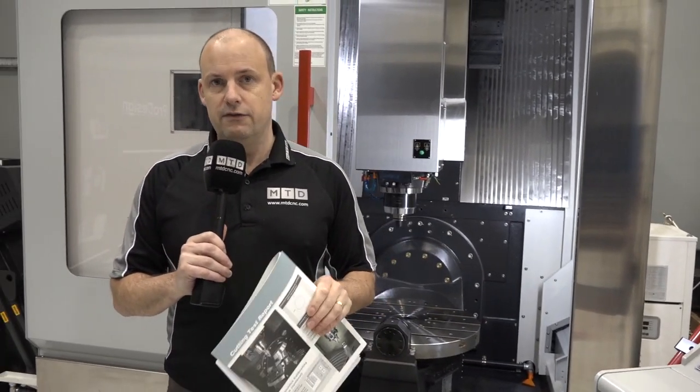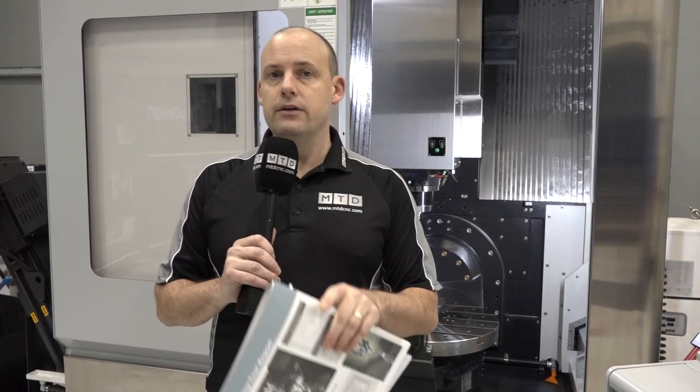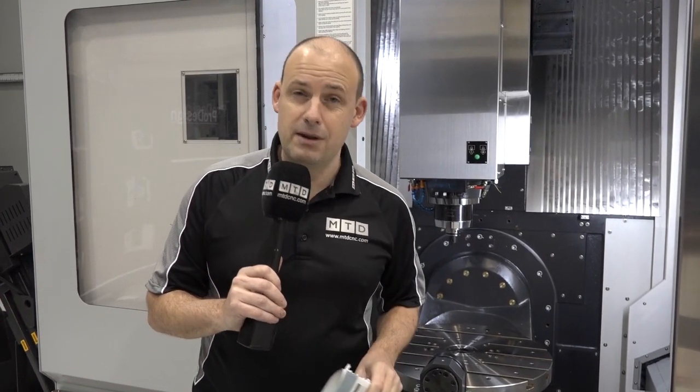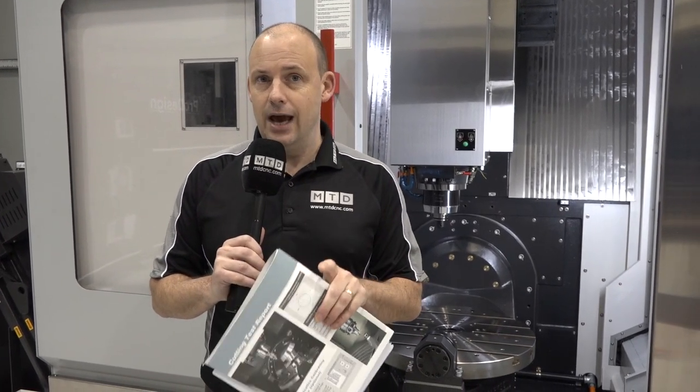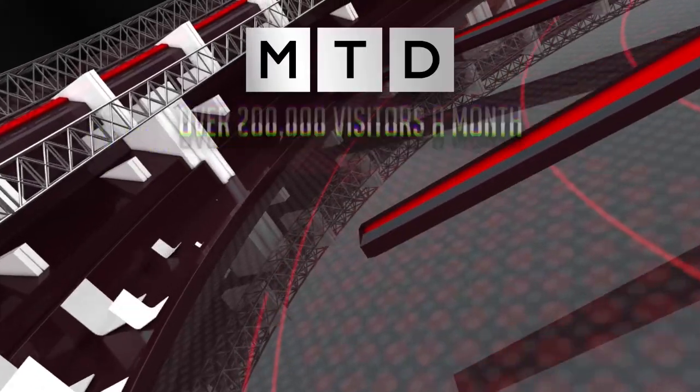This has got all the hallmarks of a high-quality five-axis machining center. This machine is available for under £150,000, equipped with everything I've mentioned during today's video. It's a high-speed five-axis machine with full five-axis simultaneous machining as well as three-plus-two. You can get this machine from DTS in the UK — be quick. High-specification five-axis for sale.